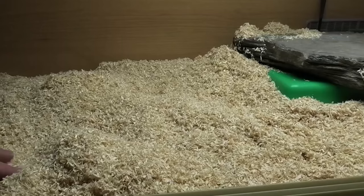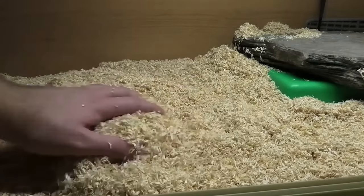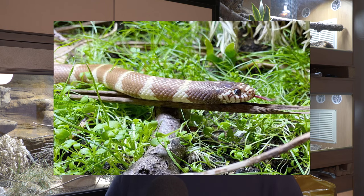Substrate allows your California kingsnake to dig and express motivated behaviours. It lets them dig down to cool or warm spots and access humid microclimates. You can use shavings with a humid hide box stuffed with wet moss, or use naturalistic soils with humidity retained at the bottom so they can dig down to it. Both options give your California kingsnake what they need. Just make sure it's several inches deep for digging.